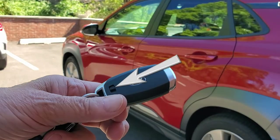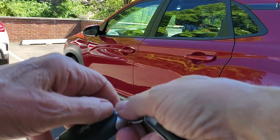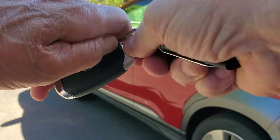Look for the release lever on the back of the key fob. Slide the lever to one side — it's a little awkward — and pull the key ring, removing the mechanical key.